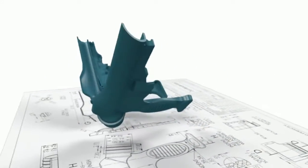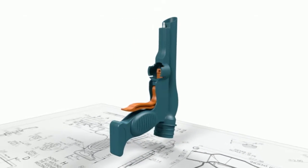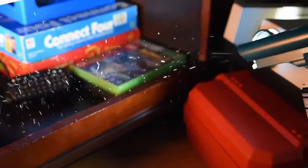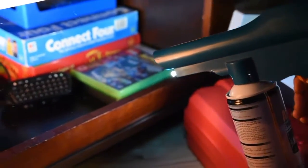The Dust Bender is a universal vacuum attachment that aims to change your cleaning routine. It bi-directionally channels airflow to blow dust and other microscopic particles into the air while simultaneously redirecting them into the hose of your vacuum.